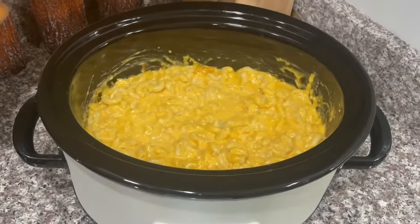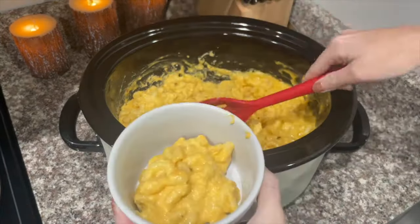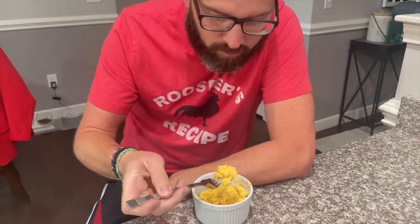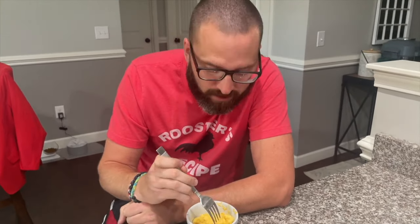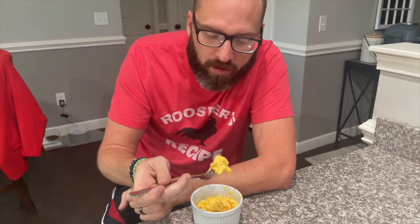It's been about 15 more minutes, so let's give Alex a little bowl to try. Alex is home from work and he's going to try this mac and cheese. He says it's really good — very cheesy and the noodles are very soft. If the husband likes it, it's always a win for me! I hope you guys enjoyed this recipe. If you did, stay tuned — we will have more recipes, especially in the slow cooker.